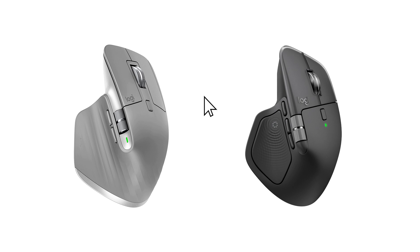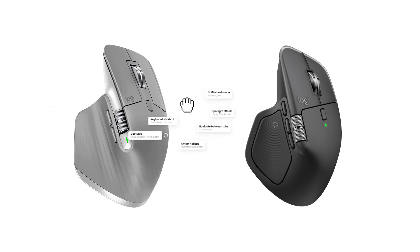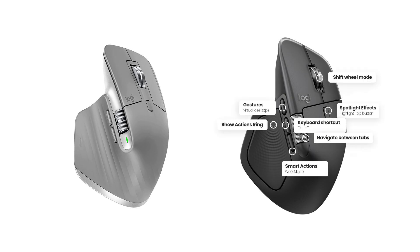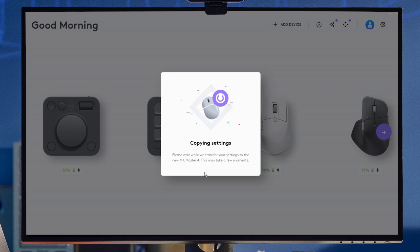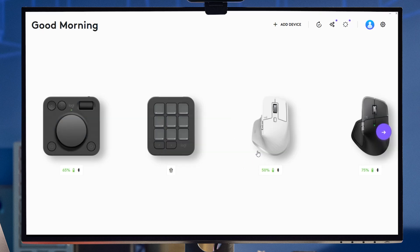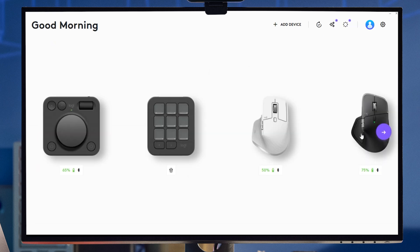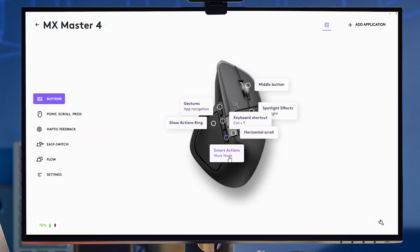If you're like me and you've customized every single button of your MX Master 3 or 3S and now have an MX Master 4, you need to follow these quick steps to seamlessly transfer all your existing customization to your new mouse. As soon as you connect your MX Master 4, the Logi Options+ app detects that you have existing customization and prompts you to copy your MX Master 3 or 3S settings to your new MX Master 4.